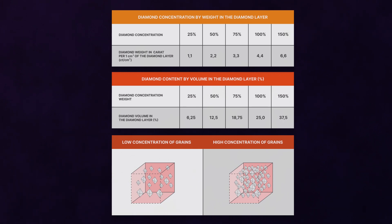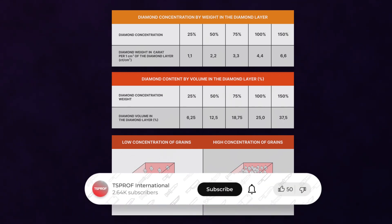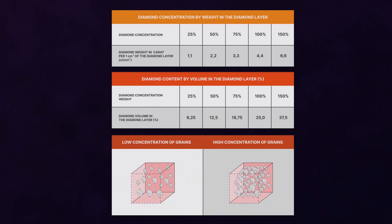The unit of weight for a diamond is the carat — one carat is equal to 0.2 grams. Standard diamond bars have a relative concentration of 25%, 50%, 75%, and 100% diamond powder. 100% grain concentration means that the bar contains 25% diamond powder by volume.